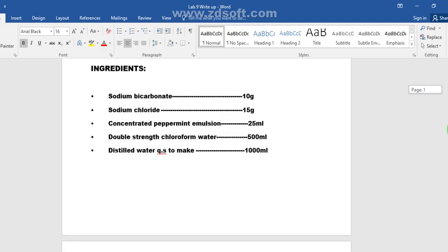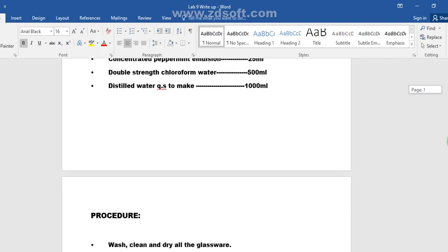The ingredients include sodium bicarbonate, sodium chloride, concentrated peppermint emulsion, double-strength chloroform water, and distilled water QS — quantity sufficient to make 1000 ml.